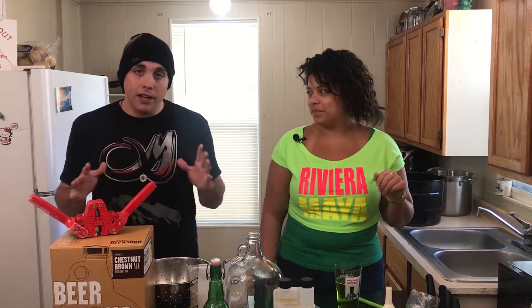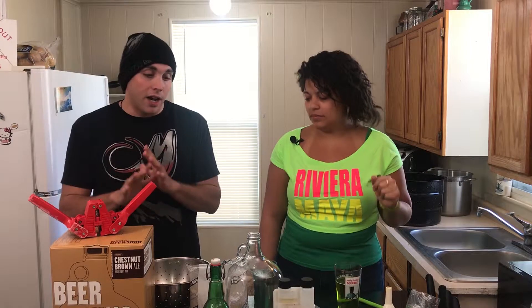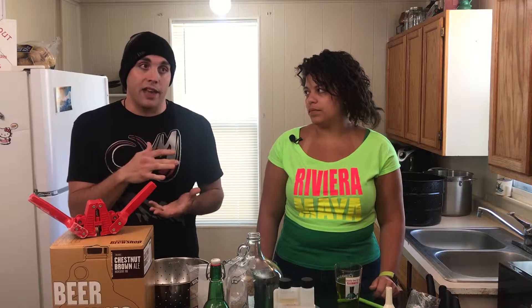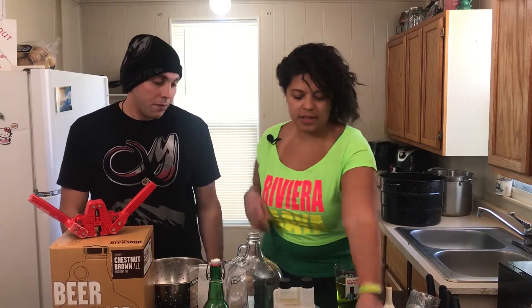The first thing that we want to do is sanitize. Really, anybody can brew beer anywhere, anytime. The biggest thing you have to do is keep everything clean. Basically anything that gets into your beer when you seal it up to ferment is going to ferment with that. Any sort of bacteria or anything that you let inside is going to be in your beer and you're going to taste that — and it's not going to be good. It's going to be skunky. So we have some sanitizer here.